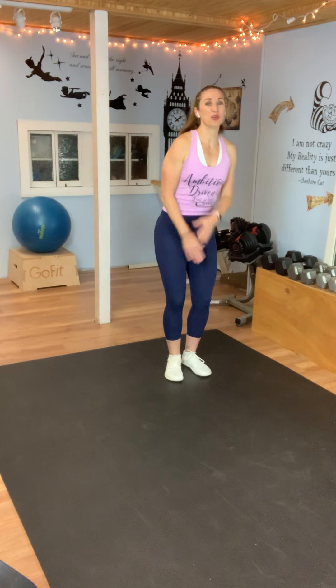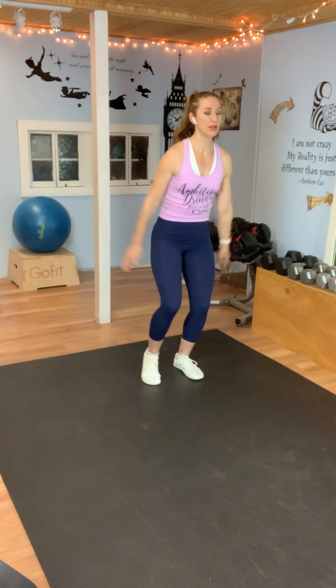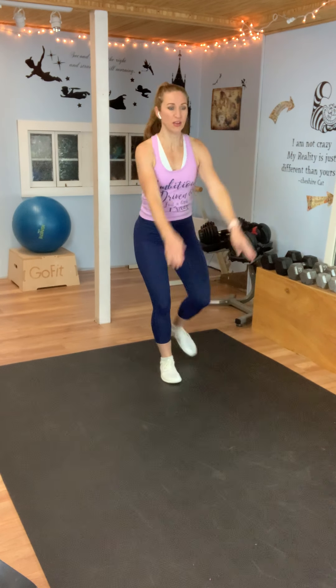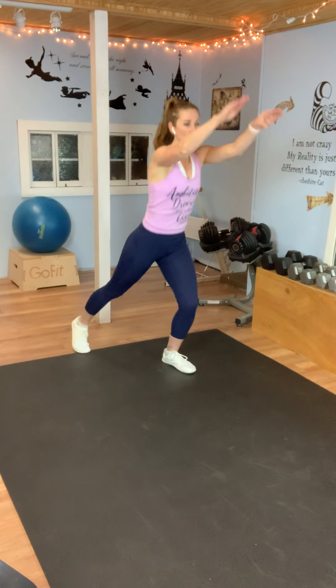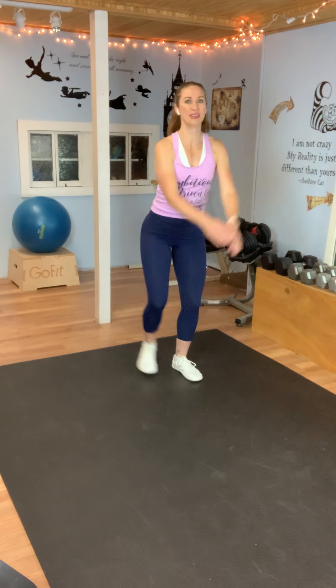Rest. How are you doing? Is your heart rate up? Mine is. You're going to jack, touch back. Jack, touch back — same foot. We'll go to the side, straight back, before we switch. Here we go: out, bring your arms front, out, front. So arms go front, leg goes back. Out, and out.